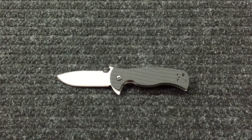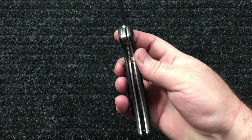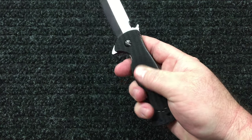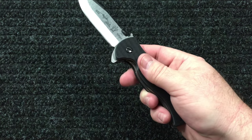The blade steel is 154CM. It has a weight of 5.71 ounces, right and left hand tip-up carry, it is made in the USA, has a ball bearing pivot, titanium liners, and G10 scales.